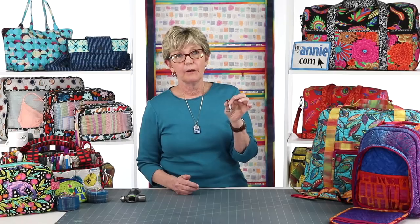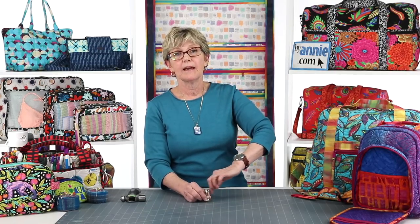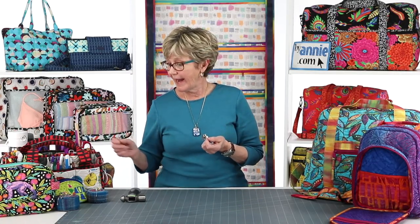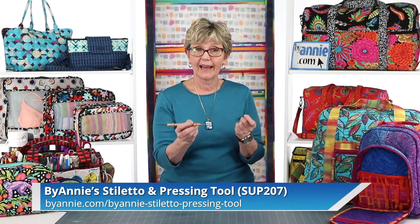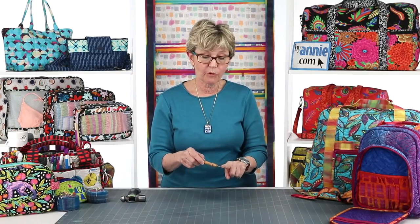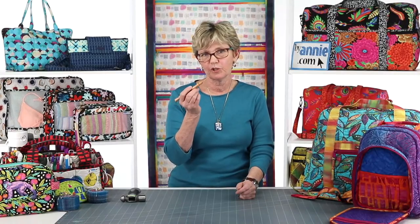The other thing you really want to have for your machine is the needle-down feature. Because when you're sewing a binding, a lot of times you've got to rearrange things and move them. If you can stop with your needle down, you know when you start again you're going to be starting at exactly the same place — that lets you readjust things without things moving around. And a ByAnnie stiletto and pressing tool is essential. I do not think I could sew without this in my hand. The stiletto is lightweight, comfortable to hold, has flat edges so it doesn't roll away, and most important is the sand-ground point that really helps me position and hold fabric in place.